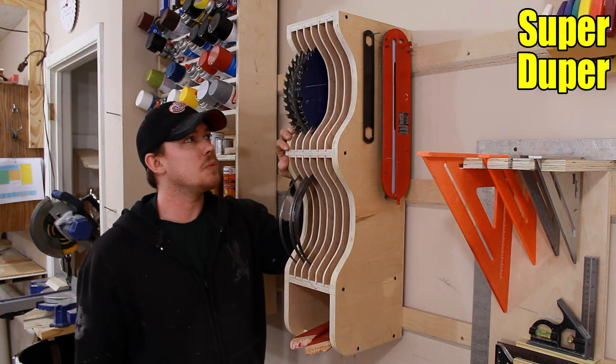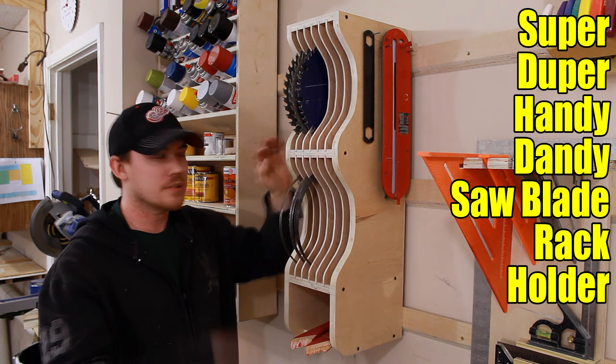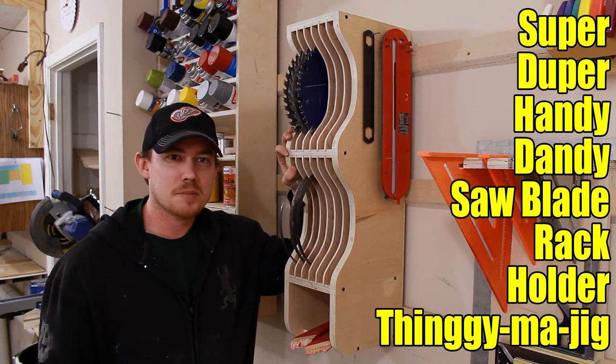I just built this super duper handy dandy saw blade rack holder thingamajig, and if you want to build one too, check out my website for a free set of plans.